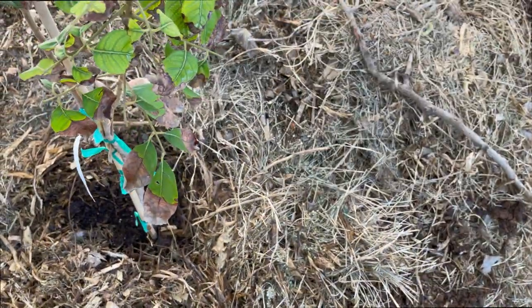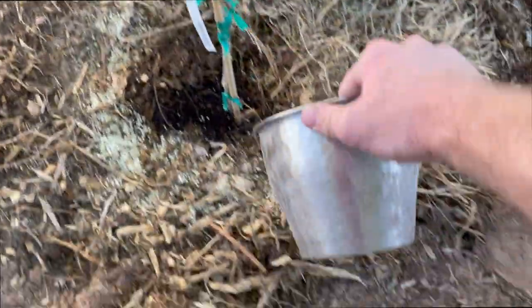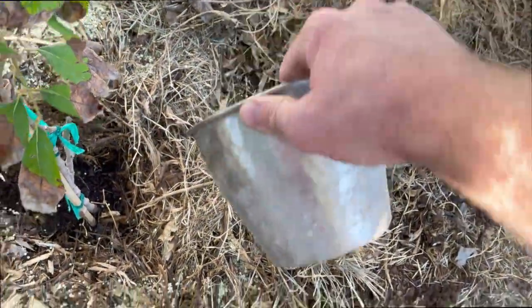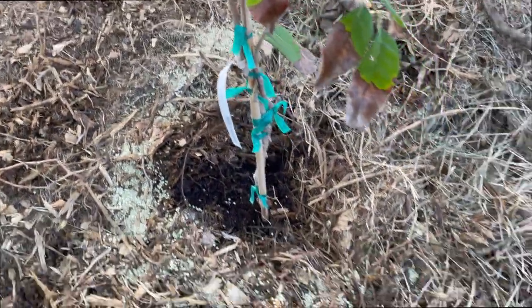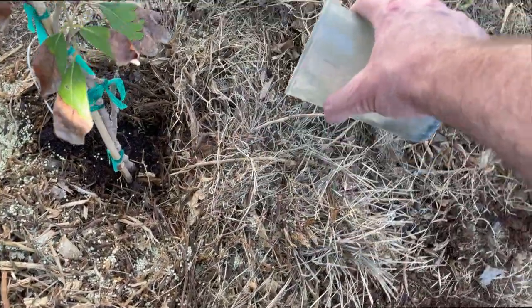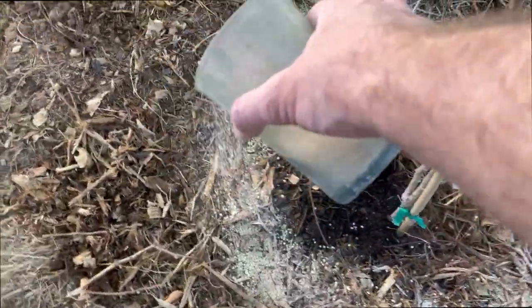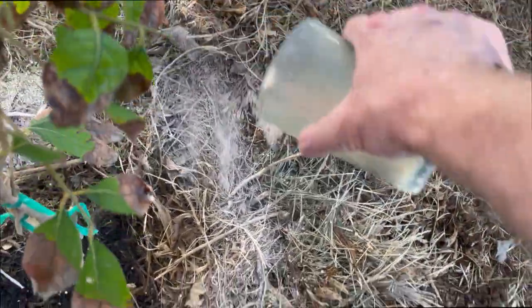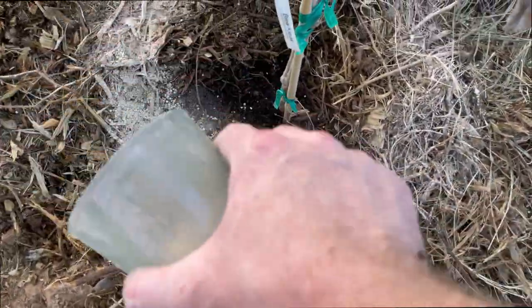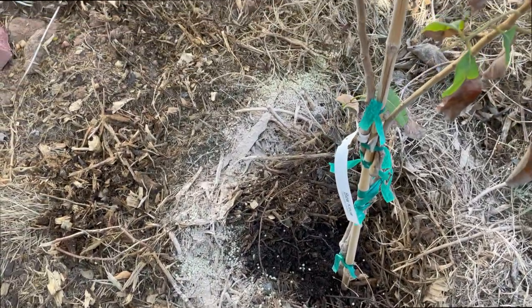Now I'm going to go ahead and add in my sulfur, just add it all around the plant here to really help lower the pH of that soil. It's all sprinkled around the Longan. Also going to go in and add in my azomite — we've talked about this before on this channel. This is a rock dust that gives some of those trace minerals that the tree otherwise wouldn't get. I always like to add that to my original planting, right on top of the sulfur.